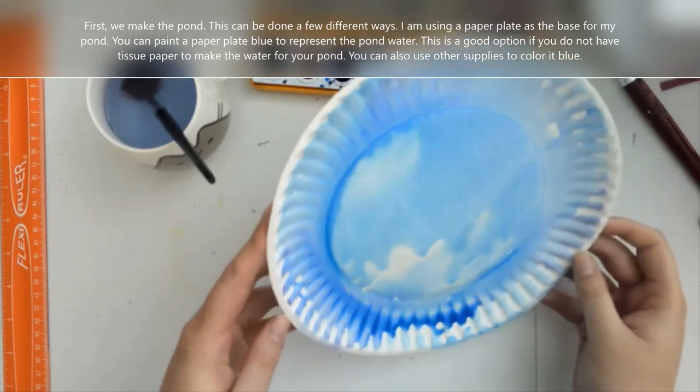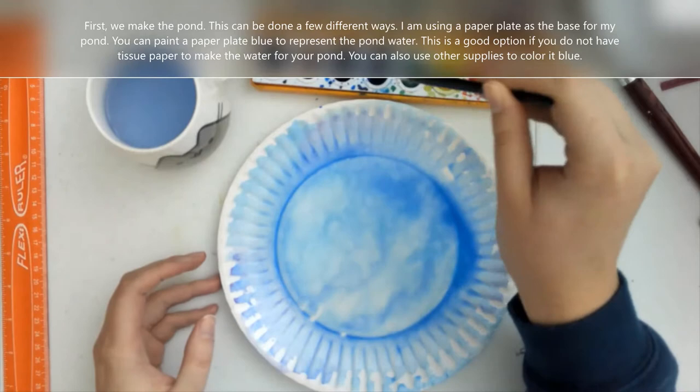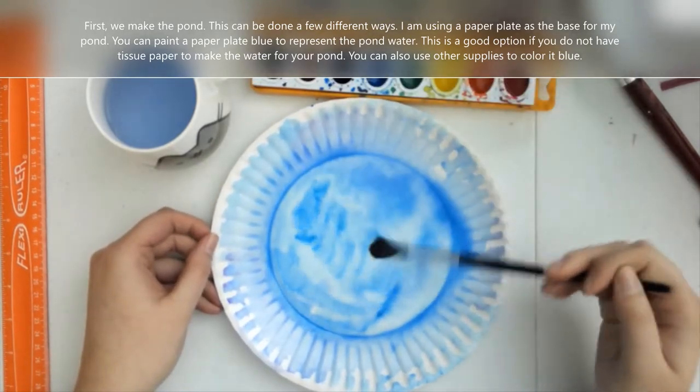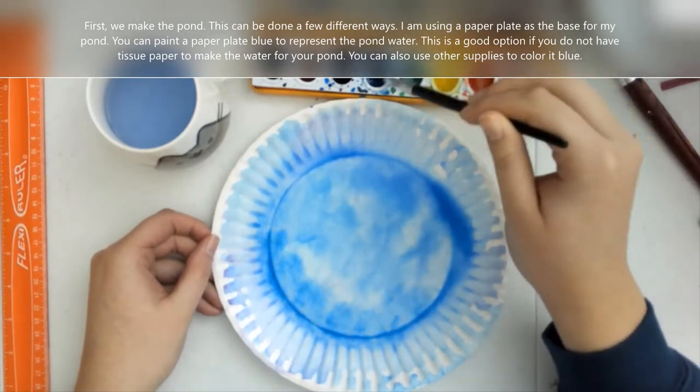Now you don't have to paint a paper plate blue. This is just one way that we can make the water for our pond. If you have tissue paper, we can also use tissue paper to create the water for our pond.